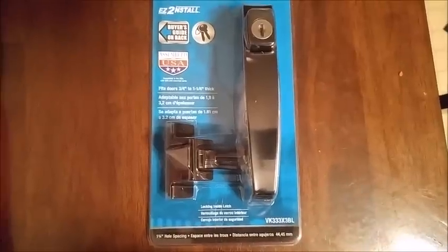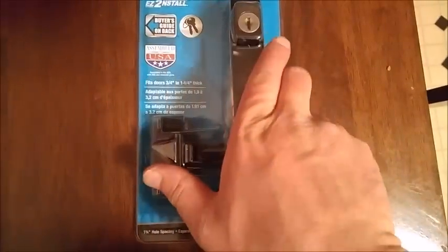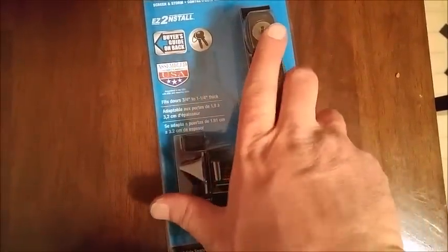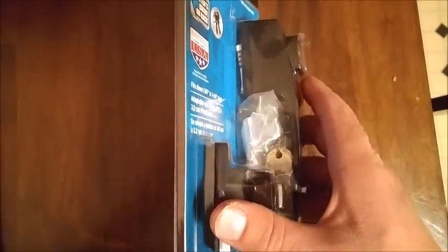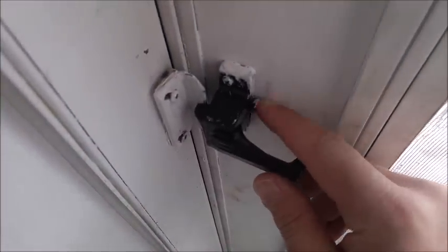Welcome to another Mad Human Pizza video. In this video we're gonna be replacing a door latch, so without further ado let's get to it. Okay, here's the old door, it's got the lock on it.